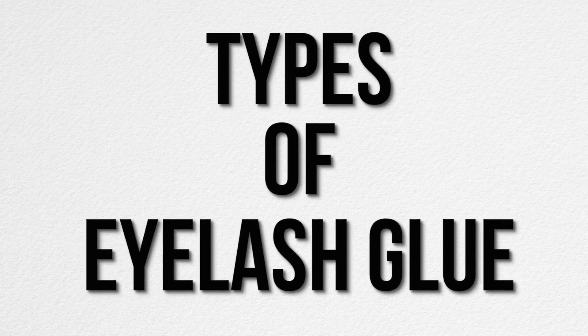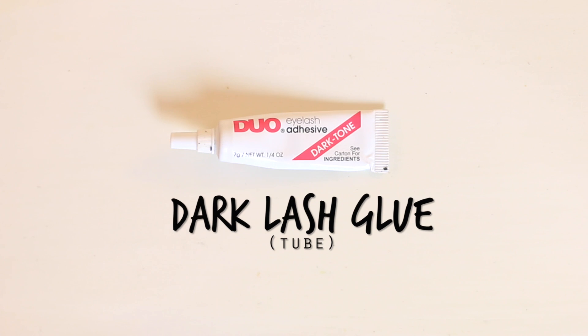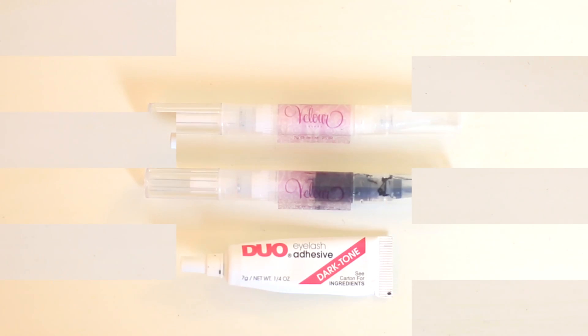Now I'm going to tell you guys a bit about eyelash glue. There are a ton of different lash glue brands out there, but they normally differentiate between dark lash glue or the invisible lash glue.